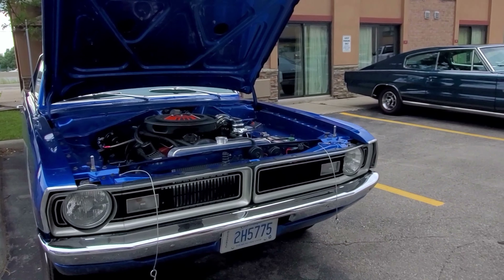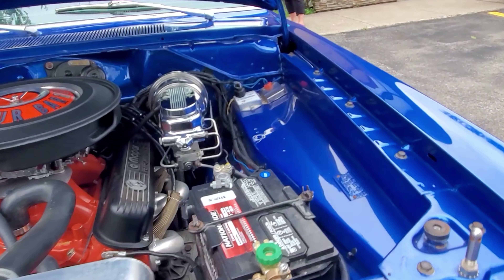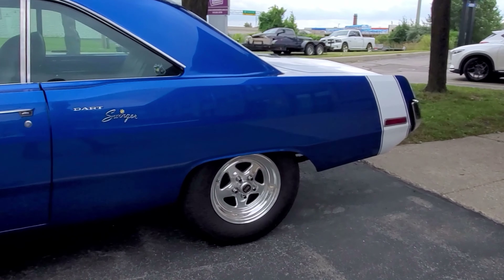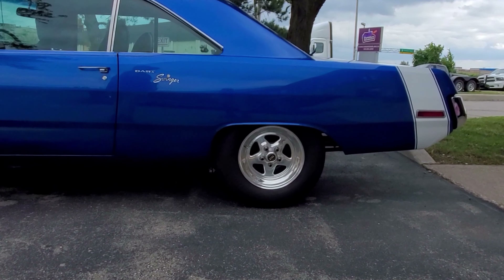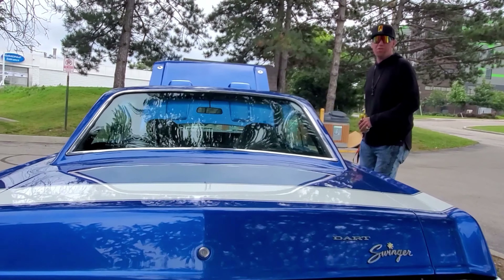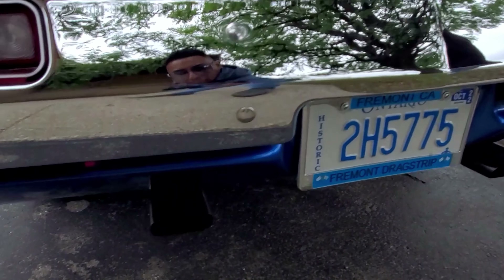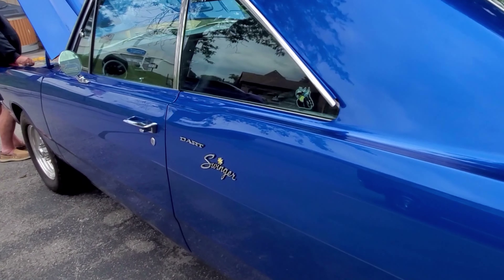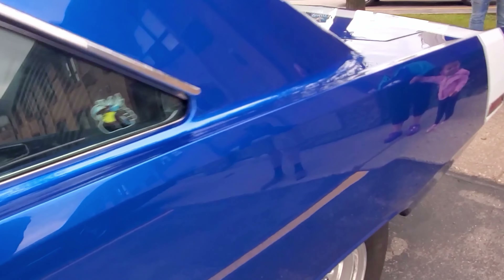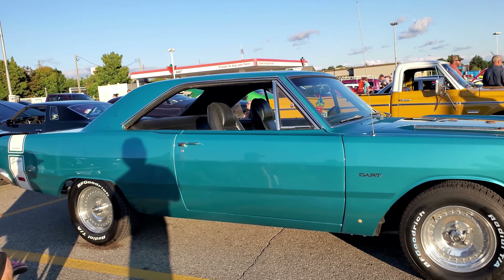What year is this thing? Is it 71? Yes, she is. What about the shifter? Look at that. Great looking car. Swinger? The original swinger.